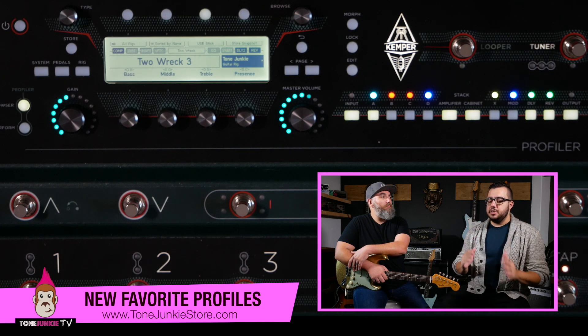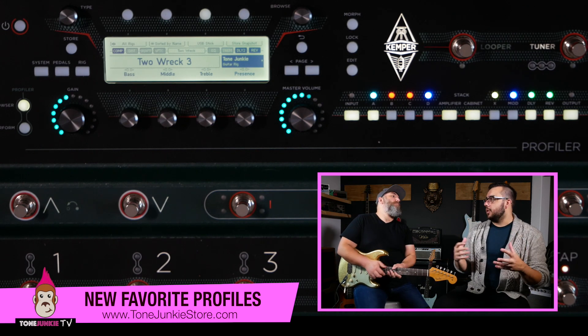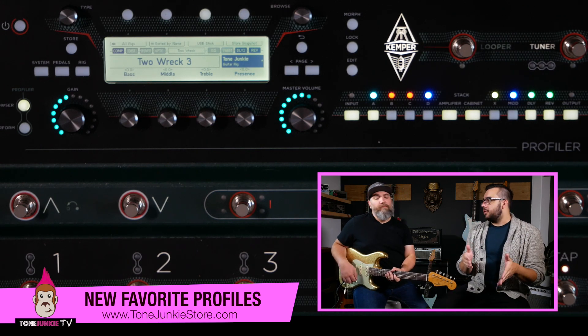Everything at noon is really usable, but I wanted to make sure that for guitars that are pretty bright, it had enough girth. Anyway, here are some free profiles — let's show them.